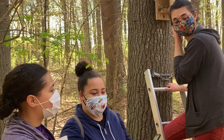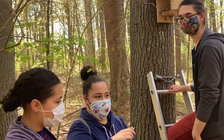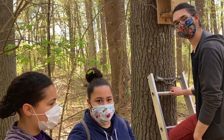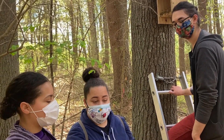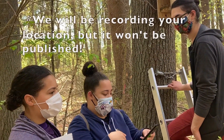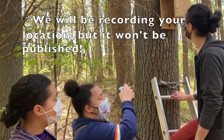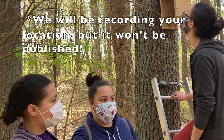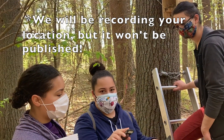Once you're done here, you would go onto the app and specify what you found. If there were any animals in there, you would write down what animals came out. If there were flying squirrels, you would count how many came out and then record that online. Also, make sure you get the box number on there so that we can find out where it is. We can see what location it's at, but we won't be recording your location.